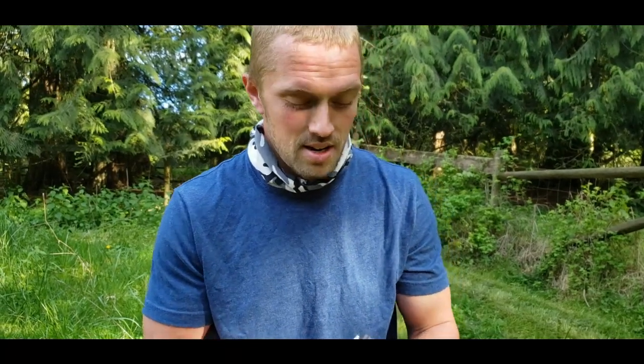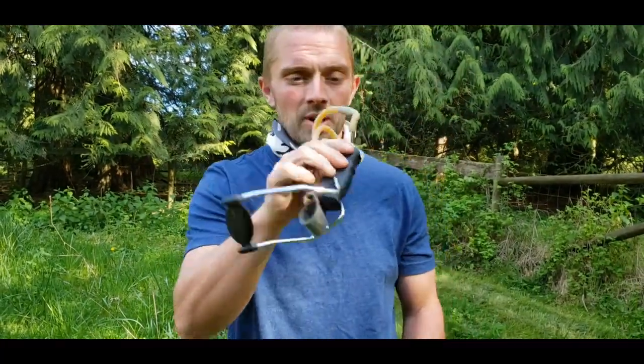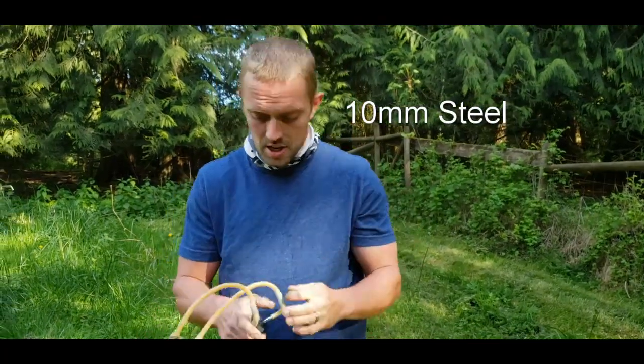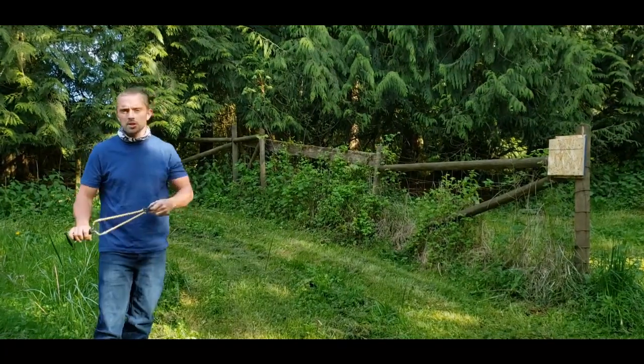Thanks for tuning in. Today we're talking about slingshots. This here is a sporting goods slingshot. We're going to fire these little balls at the target. I'm standing at 10 feet away, pretty close.